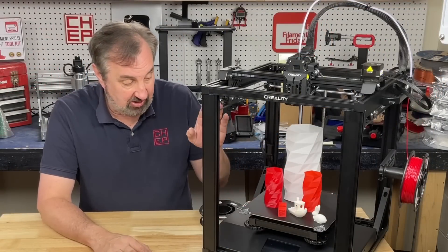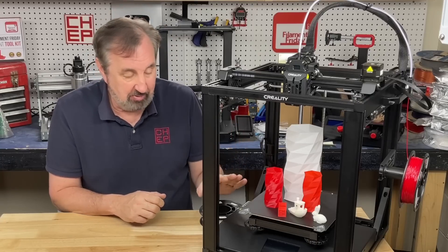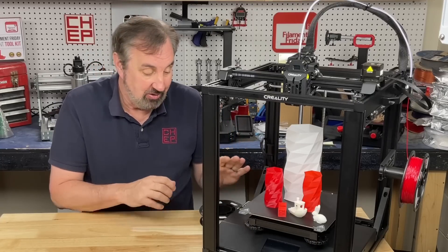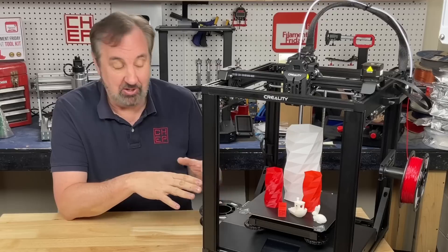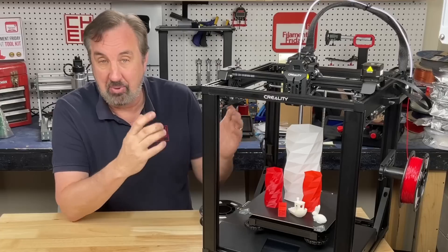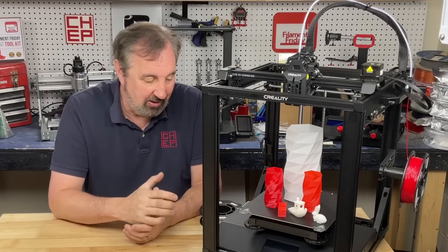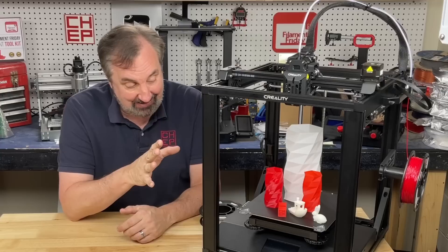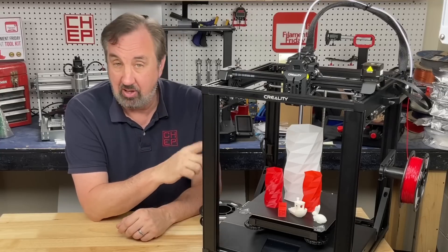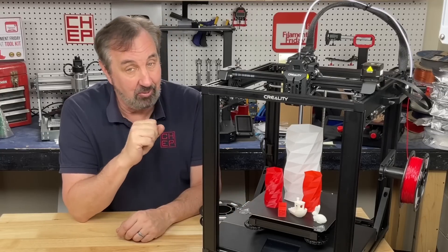The PC bed material actually sticks so well you really have to flex it to get prints off. Some people have complained it sticks too well, which is strange, but it actually makes it easier to get your first prints to stick and continue printing without popping off. That seems to be common with a lot of these new Creality printers — they're using the same material and it really grabs.